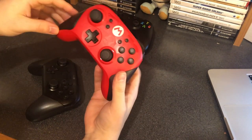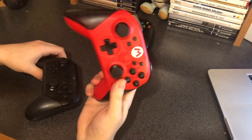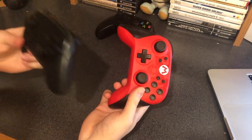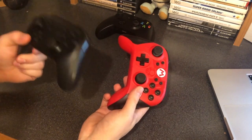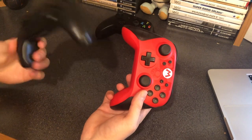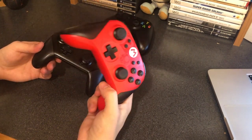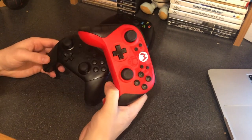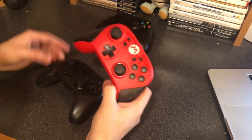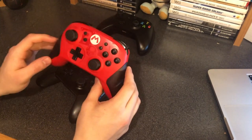One thing a lot of Switch third-party controllers don't include is gyro functionality, and that's where this controller is a perk. You actually get gyro functionality, and it works really nice, especially in comparison to the Switch Pro controller. The Switch Joy-Con actually has better gyro functionality than the Switch Pro controller, and this one actually feels more in line with the Joy-Con controllers, which is really nice — and just a nice bonus, especially since they're charging $50 for this controller. The gyro functionality is a nice addition.